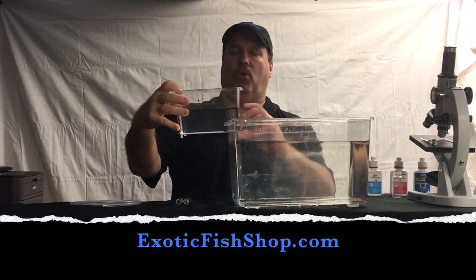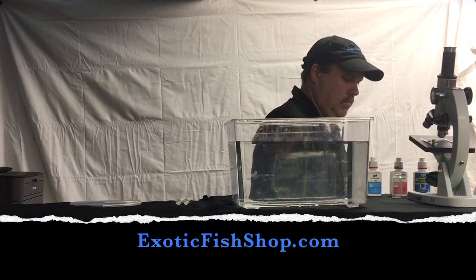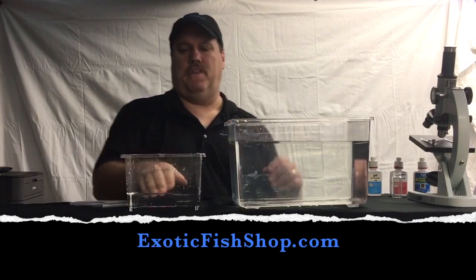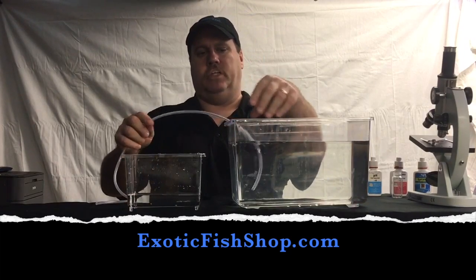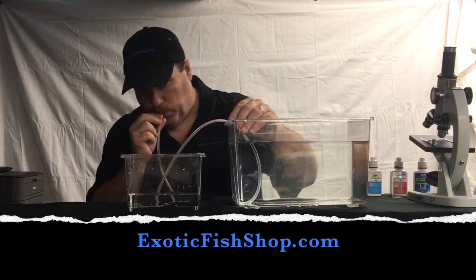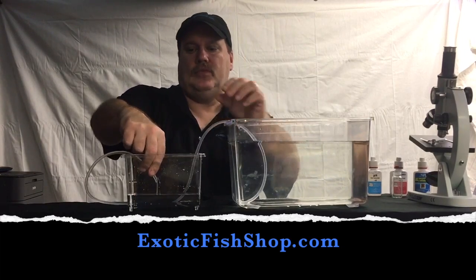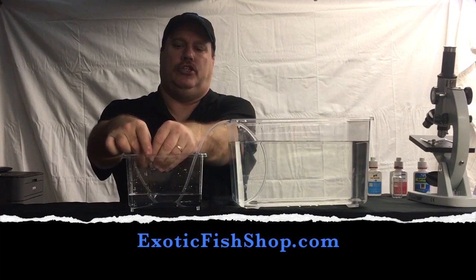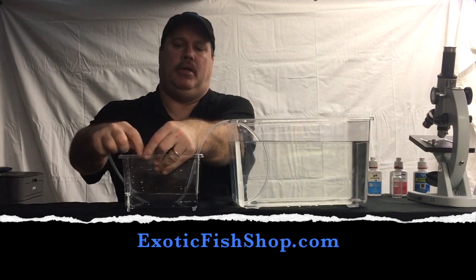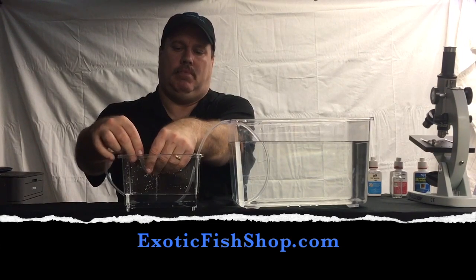So basically, when the fish arrives, you have more water than you need, so I'm going to dump out some. You want just enough to cover the fish — obviously this would be a smaller fish, inch to two inch fish. Then you want to start a slow flow. Now that's too high, so what we do is we tie this off just to slow it down. You don't want to drip it, but you don't want a full stream either.